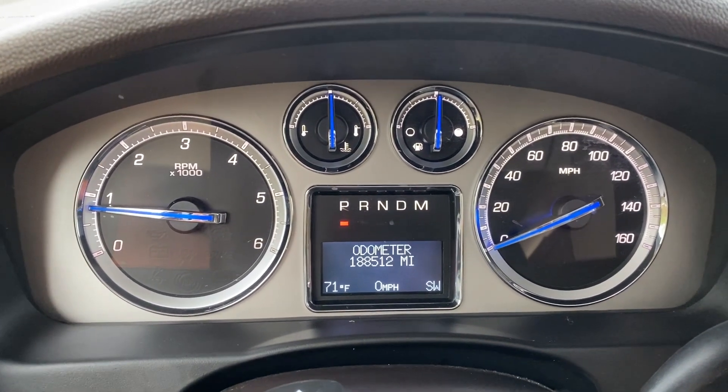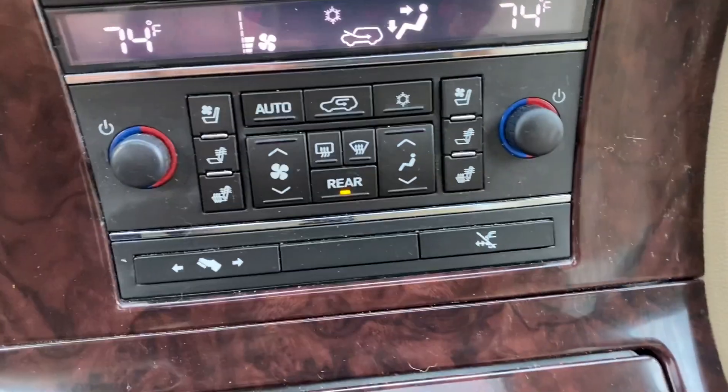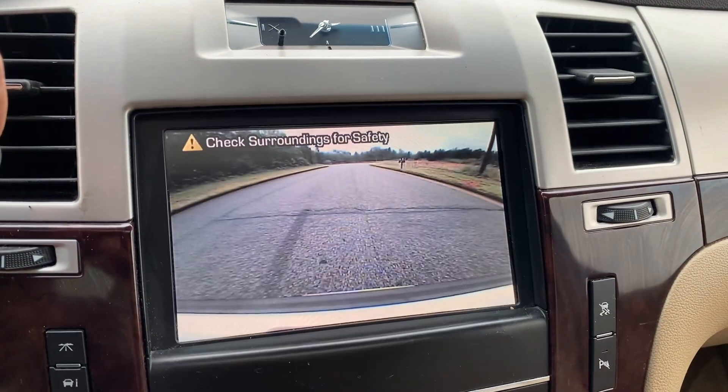You got one hundred eighty-eight thousand, five hundred and twelve miles on the odometer. Down here you got your heated and your cooled leather option. And again, you got your navigation.